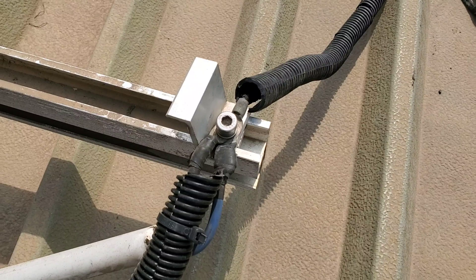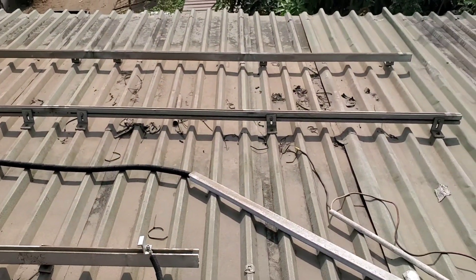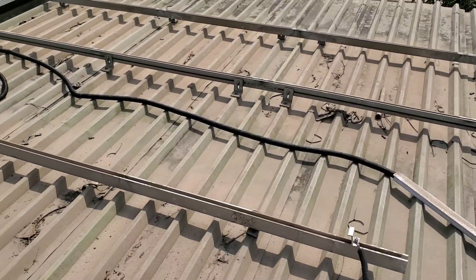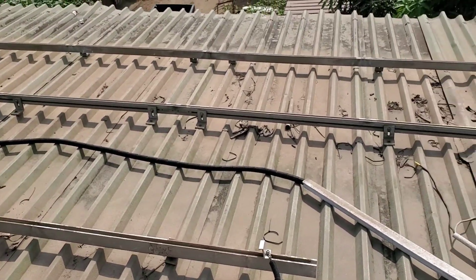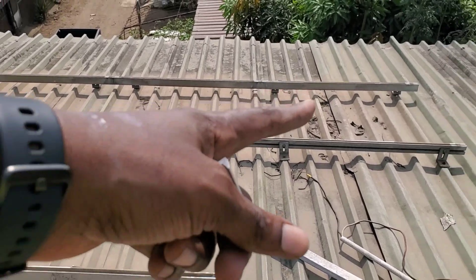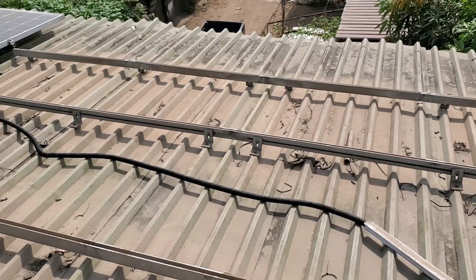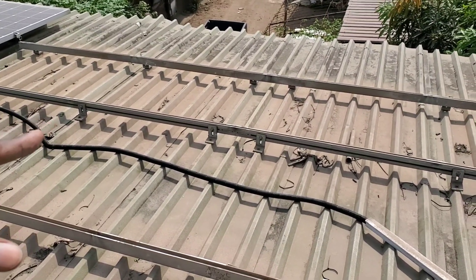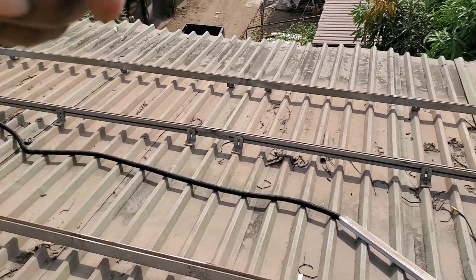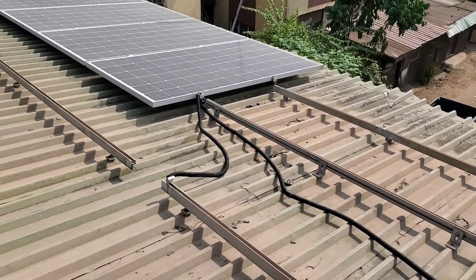This is our grounding — that's how we ground them to one another. It's pretty simple and straightforward. Before you start, you plan your layout, do your measurements, then put your L-foot, your rails, then the panels, mid clamps, and end clamps.